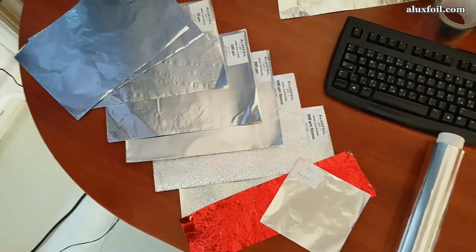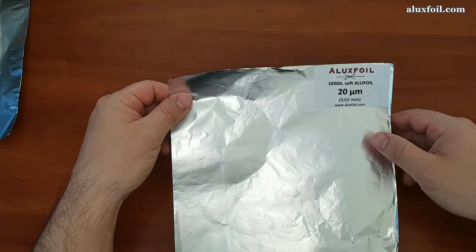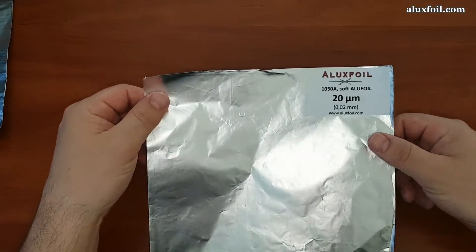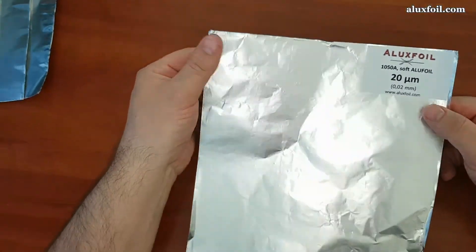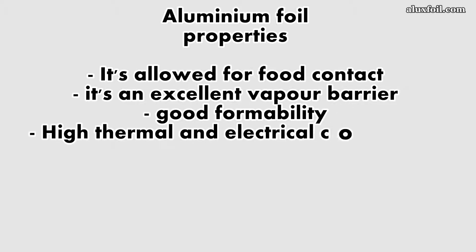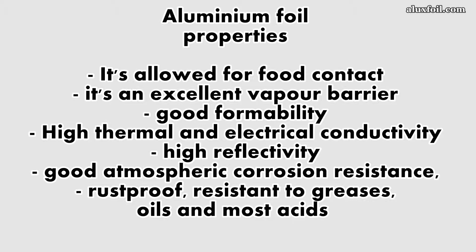Now I'd like to show you what you can expect from 0.02 mm thick foil. This foil has all the common properties of aluminum: it's safe for food contact, it's an excellent vapor barrier, good formability, high thermal and electrical conductivity, high reflectivity, good atmospheric corrosion resistance, rust-proof resistance to greases, oils and most acids.